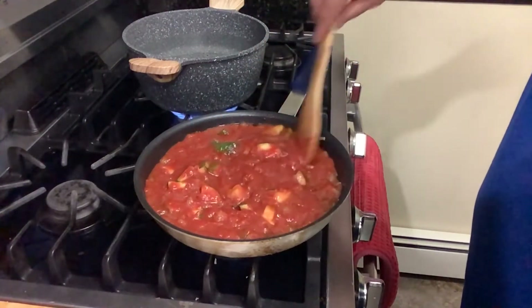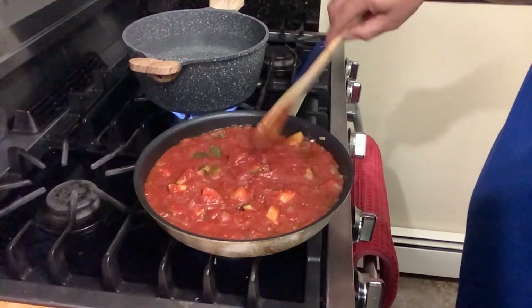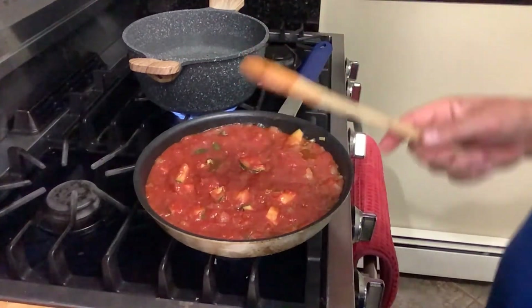You leave the skin on because it holds the zucchini together. If not, it's going to be breaking apart.